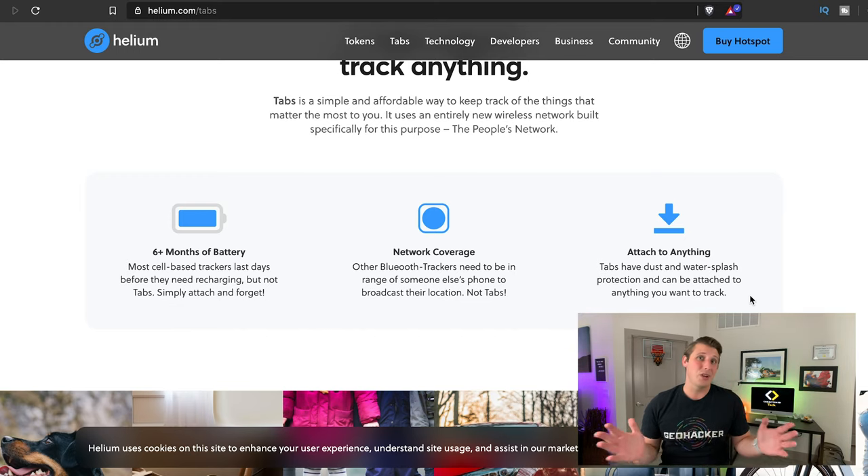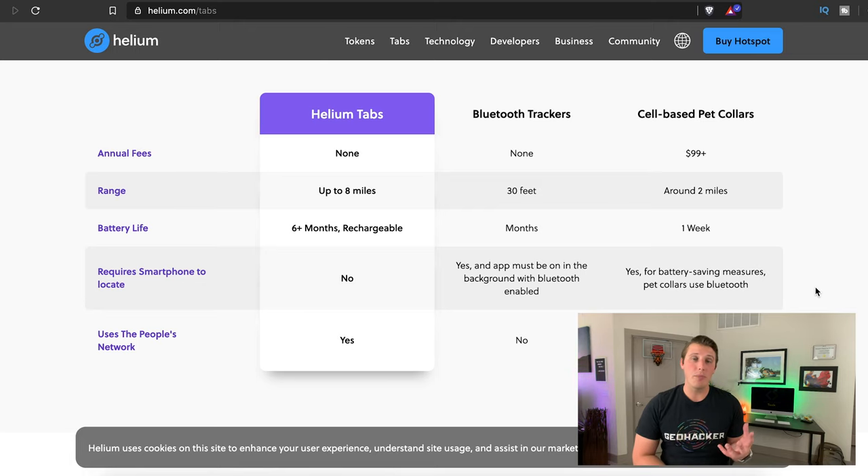Another really important thing is that when you use your Helium tab, that's generating more Helium tokens for you if you have a hotspot. There's no annual fee, the range goes up to eight miles, it's rechargeable, and it doesn't require a smartphone nearby to locate it. You'll need an app on your phone to see where it is, but you don't have to be super close because it's based off of the Helium network. Not only are you helping build this network, but the benefits for you, for them, and for Helium and the world are phenomenal.